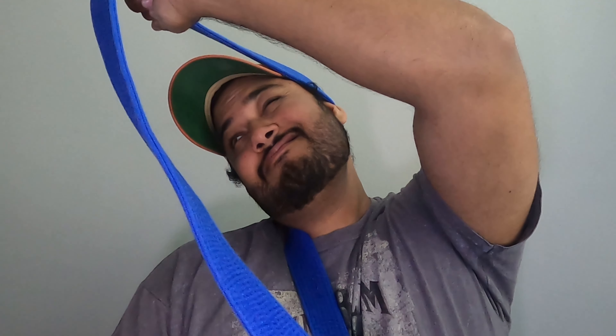How does it look? I hope it looks good. Don't mind me. Let's have my Carlos Machado Jiu Jitsu Blue Belt here doing some good stretching.